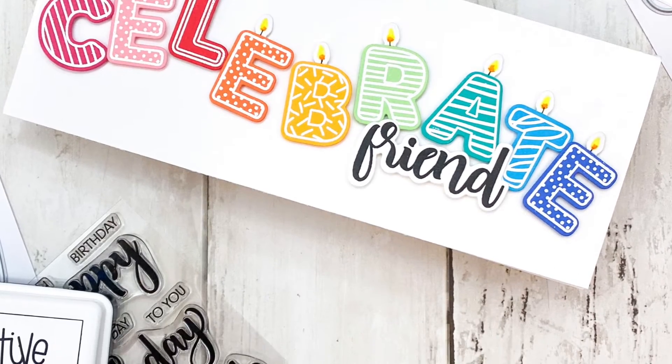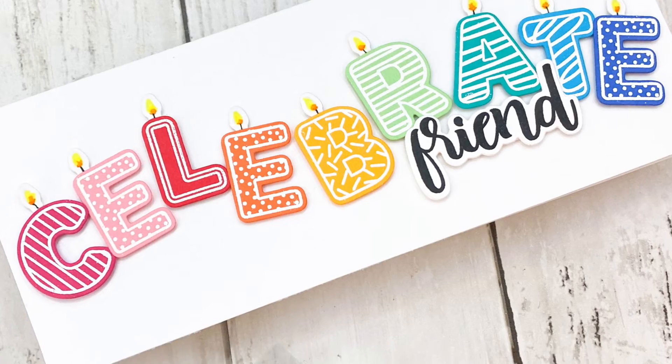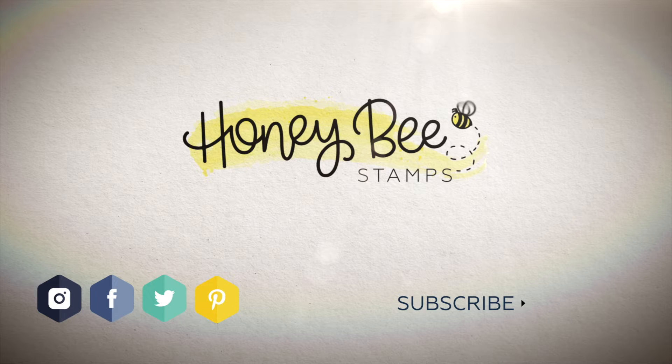I hope you guys enjoyed today's card and video. If you have any questions about the products I used, please check out the links below in the description. Thank you so much for watching and I hope you have a wonderful day.